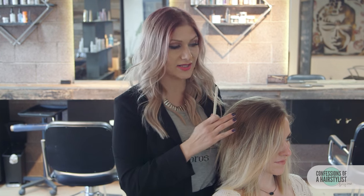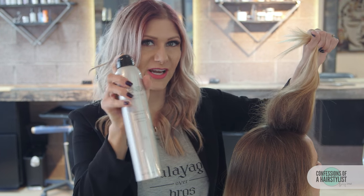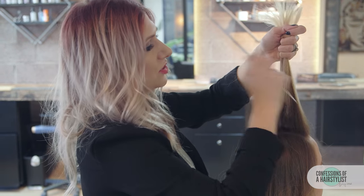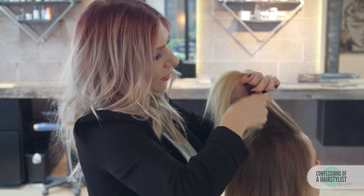To get this look started, we're going to create our first section, which is going to be a triangle section. I'm going to back comb the hair inside that triangle section, using a little bit of Ultra Freeze hairspray by Kenra for extra grip and hold. Then I'm going to brush the triangle section back, and on the top layer we want it nice and smooth, so I'm combing the backcombing out.